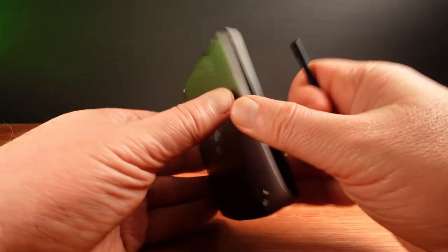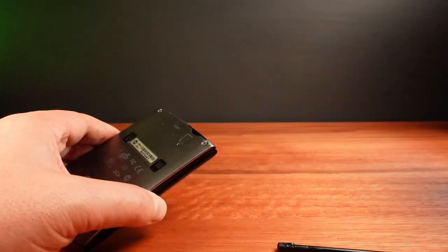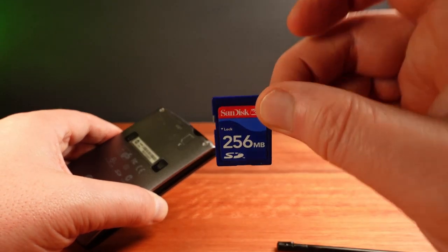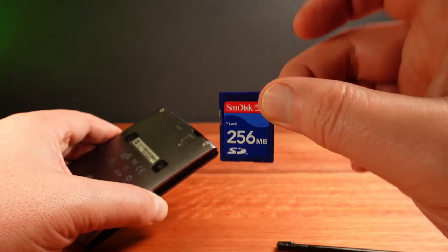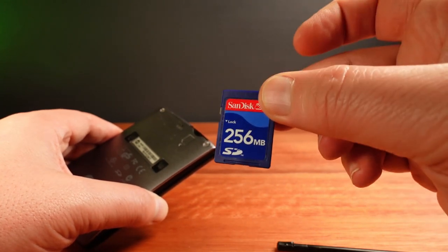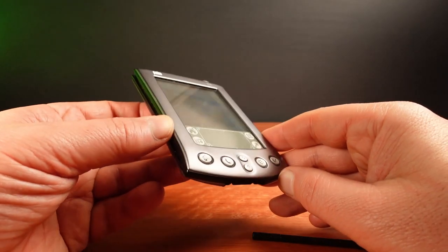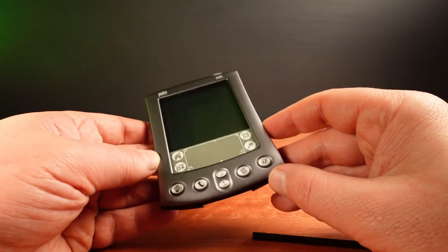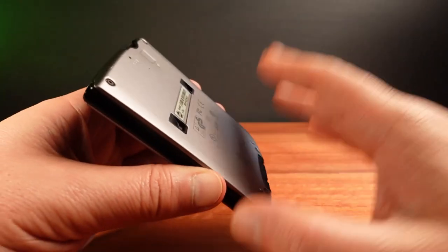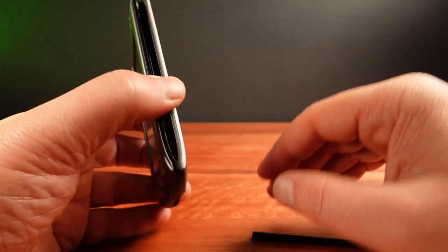This is one of the first Palm models to feature expandable storage with an SD card slot. The largest card at the time was this 256 megabyte SanDisk, and this is probably not a very good choice for this model — not only were these $200, but they were kind of overkill. The Palm itself has 16 megabytes of RAM built in, which is quite a lot of storage for the kind of apps this thing can run. There's also four megabytes of flash memory built in, which is just for the operating system.